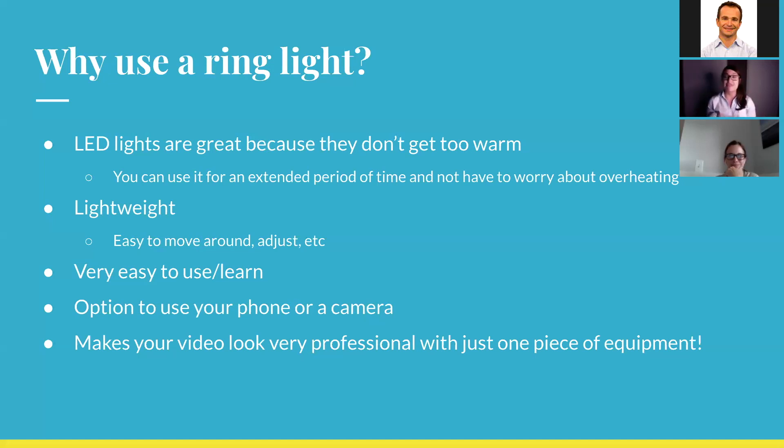The ring light is very easy to use and learn the basics of. When I first used it, it took me probably about 15 to 20 minutes to sort of get the basics. Our ring lights also come with a little instruction manual from the manufacturer showing you the basics of changing settings, adjusting the light, and putting it on and off the stand. What's really good about the ring light is that you have the option to use your smartphone or a camera to film, and it makes your video look super professional with just this one piece of equipment. I'm actually using the ring light right now. A lot of people use ring lights in their Zoom meetings because you want to look cool. Smartphones nowadays have amazing quality cameras, so you put a smartphone on this and you're going to have a super awesome video.